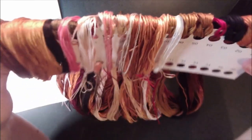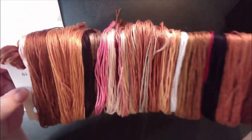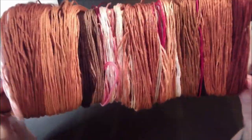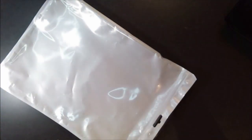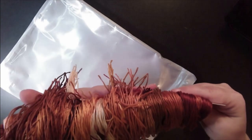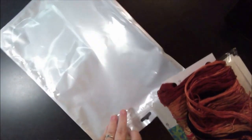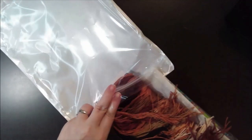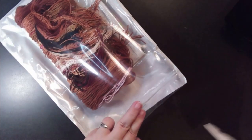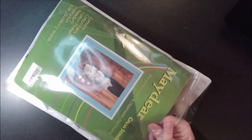Let's roll this back up. Never just throw your thread back in the bag — always roll it on something, or put it in a way that's not going to be destroyed. I like to take that, fold it back, lay it like that, then put it in there. So this was our Maydeer cross stitch from Amazon.